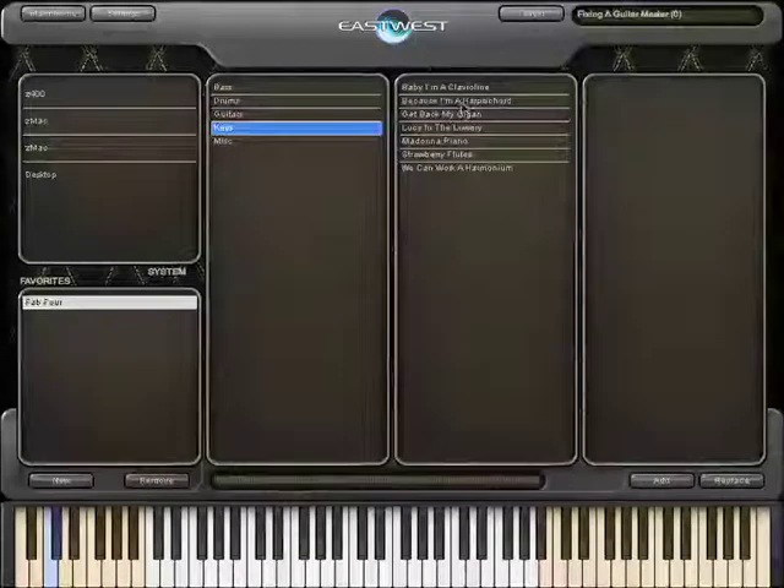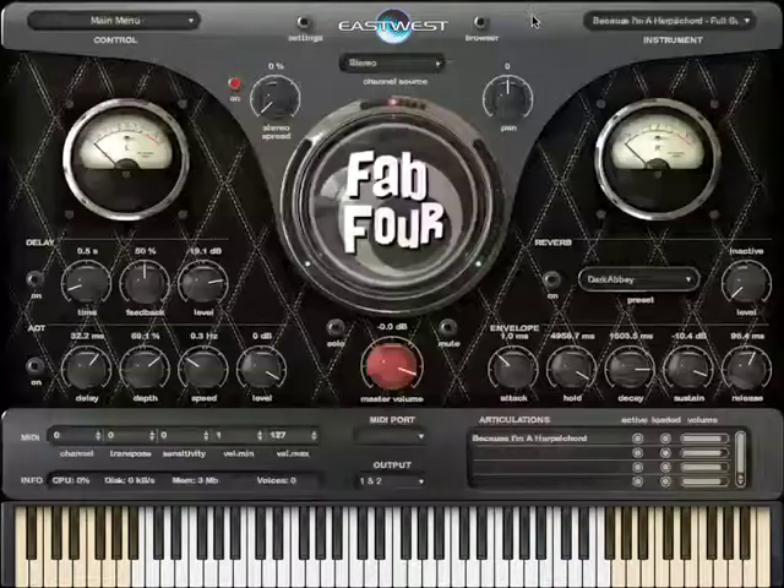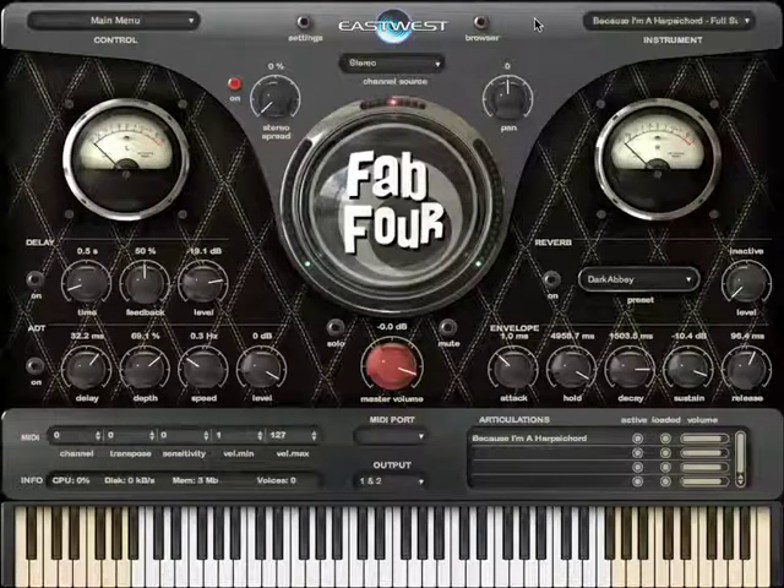I'm going to load up 'Because I'm a Harpsichord'. And like so much of Fab Four, this is a rare and unique instrument. It's the Baldwin Electric Harpsichord and it's a collector's item, virtually impossible to find these days.